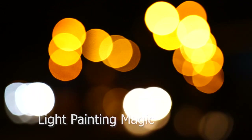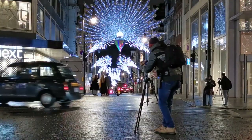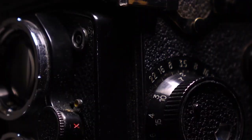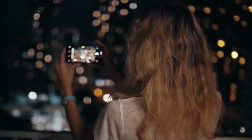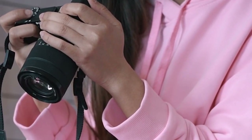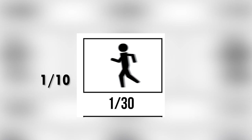Let's kick things off with light painting. This technique is a fantastic way to add a touch of magic to your photos. Use a long exposure to capture the movement of light, creating cool trails and patterns. The longer the exposure, the more intricate and detailed your light trails will be. You'll need a dark environment, your camera, and a light source — a flashlight, glow stick, or even your smartphone can work wonders. Set your camera to manual mode.